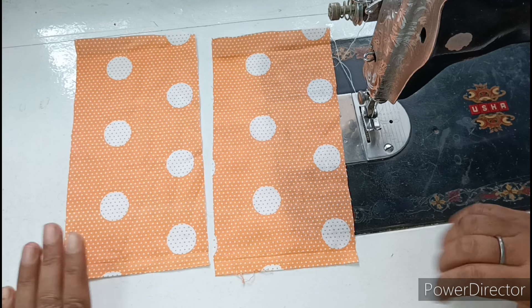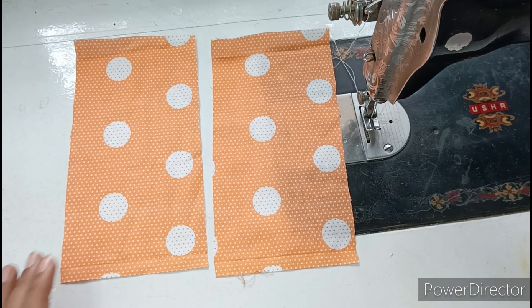I have cut two pieces from cotton fabric. I have used cotton because we are making a summer special dress for Kanha ji. This is a small dress. If you want, you can also use a soft cotton or similar cotton fabric.